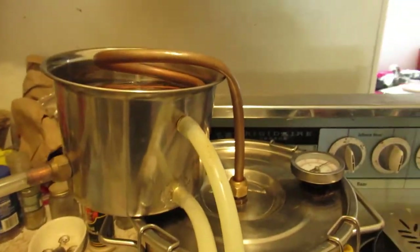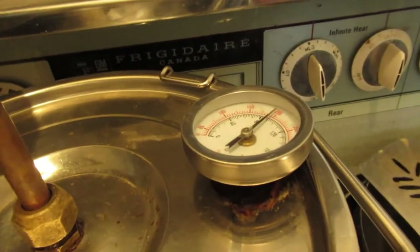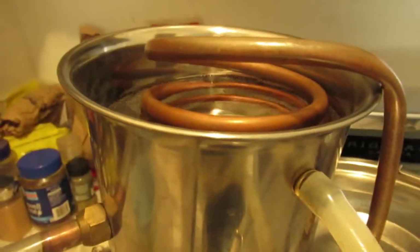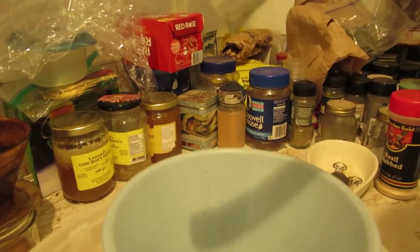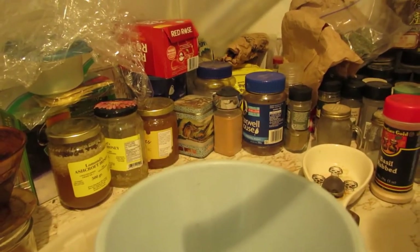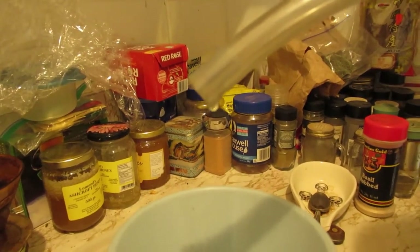This is the final run I'm doing today — the second run today on the still. Drip, drip, drippin' good. That's the second run; it's nowhere near done yet. We had half of one so far, half of 40.